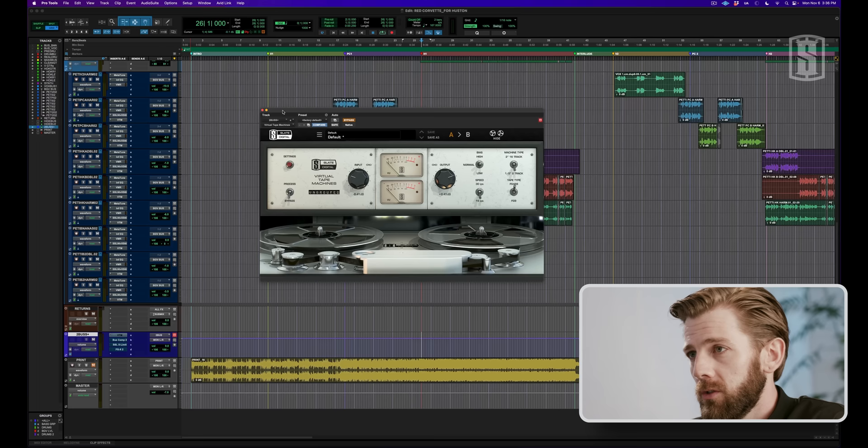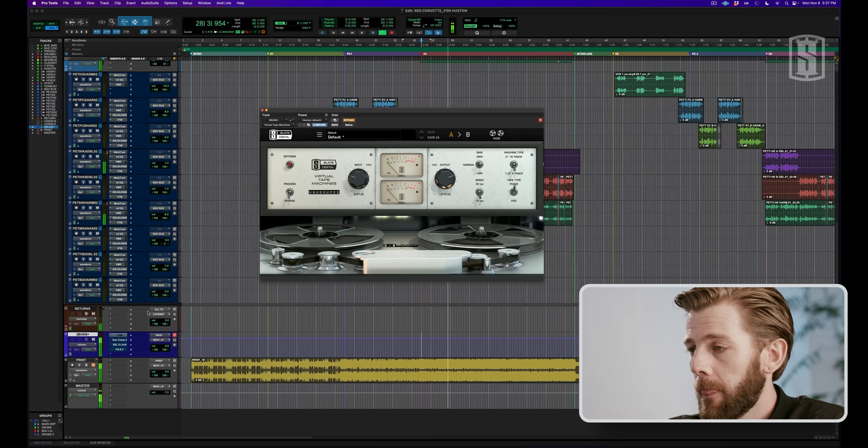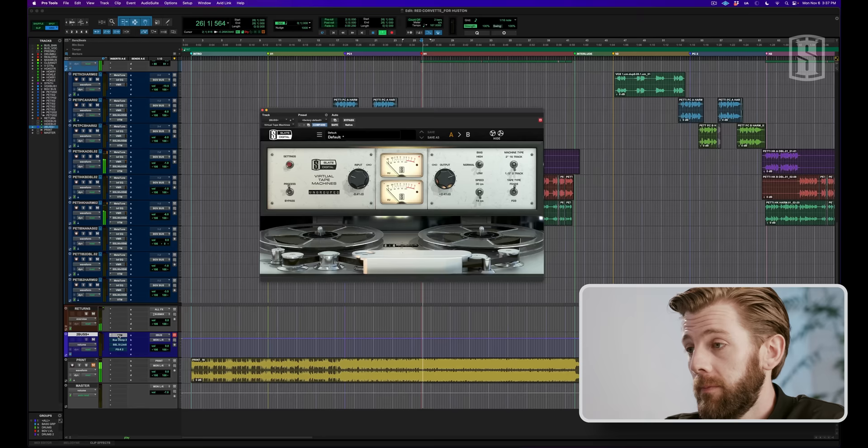Next up, we're going to take a look at how all these elements come together in the two bus. One of the themes in this video so far is that I love tape machines, so of course the first insert is a virtual tape machine. Here's a little bit of the chorus without that. And here's a little bit with.